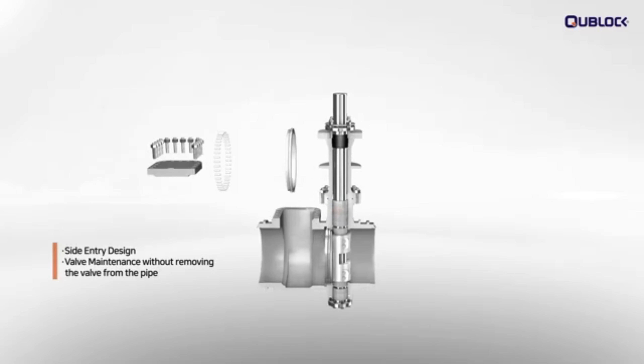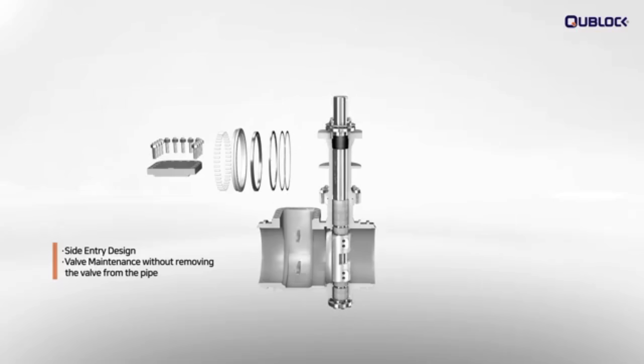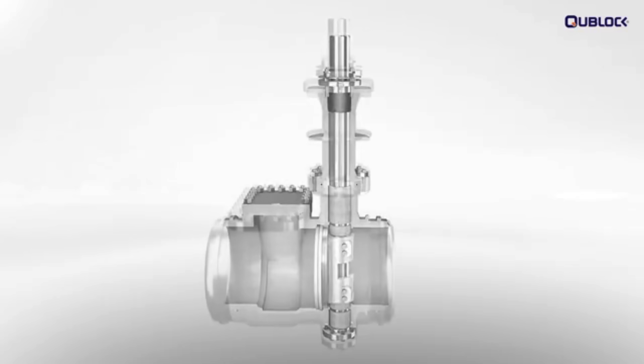Q-Block's side-entry design provides that valve maintenance is possible without removing the valve from the pipe.